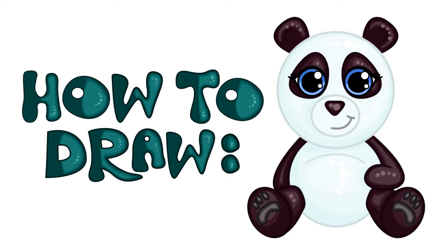Hey guys, it's Jaz here from Step by Step Drawing, and today I'm going to be showing you how to draw a super cute cartoon panda.